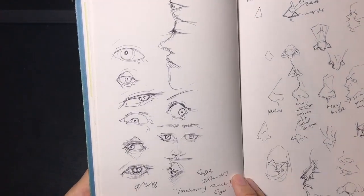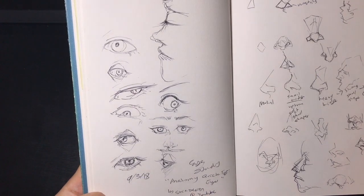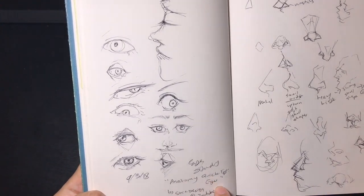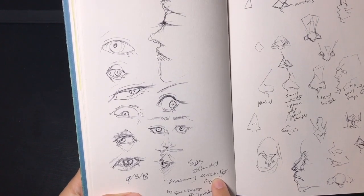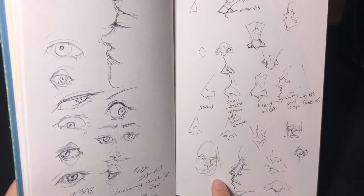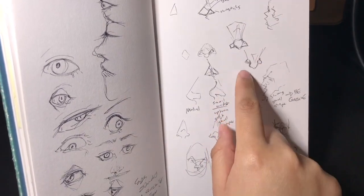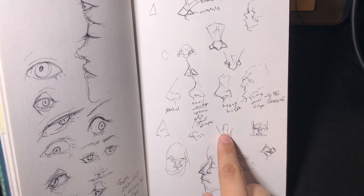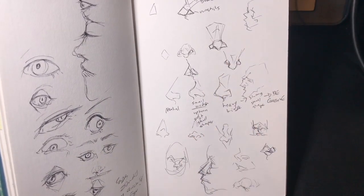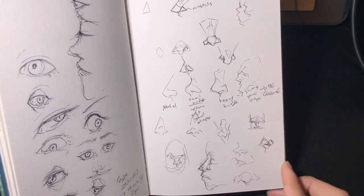These were some eye studies — I was watching a video by Sinix Design called 'Anatomy Quick Tips: Eyes,' looking at different ways to draw eyes and practicing with pen. Then this is also from Sinix Design — the nose tutorial — so I was trying to get a general idea of how to draw more realistic noses and then stylize them from there.